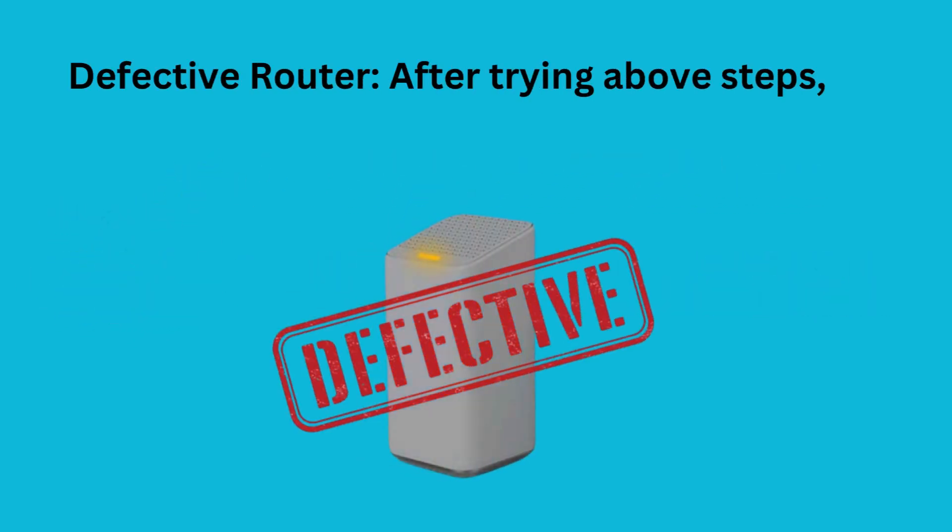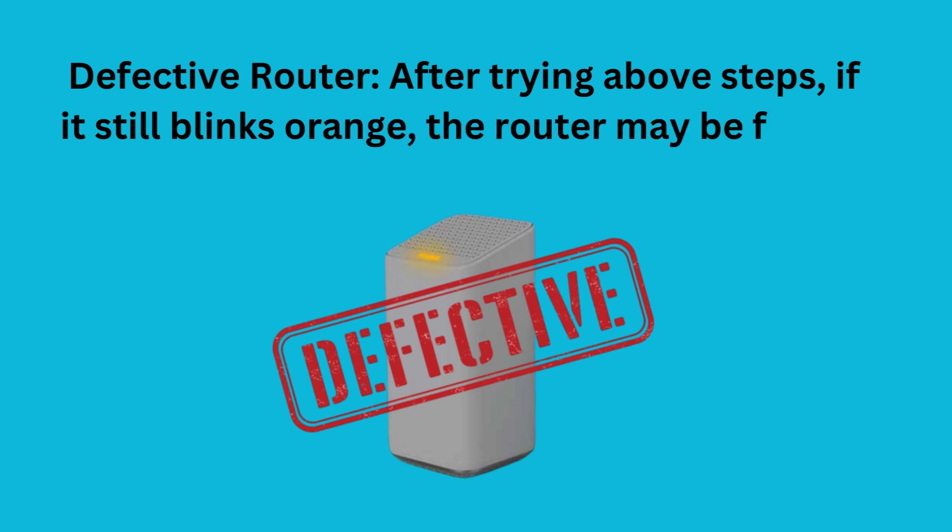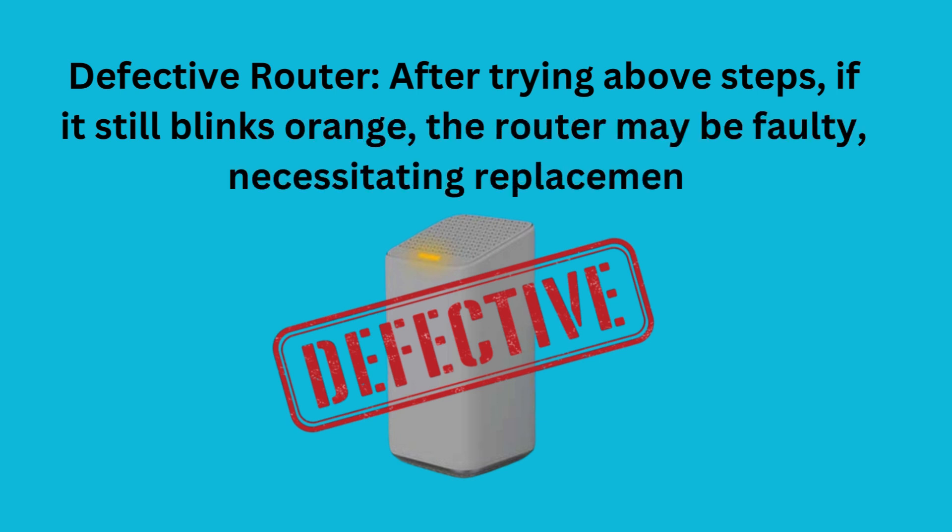Defective router — after trying the above steps, if the router still blinks orange, it may be faulty, necessitating replacement.